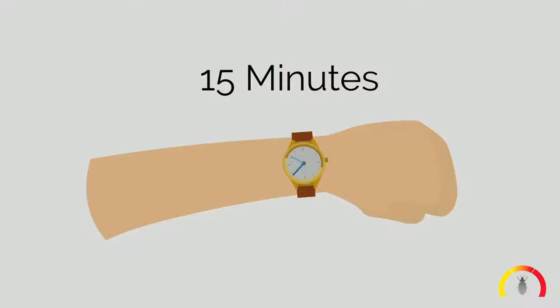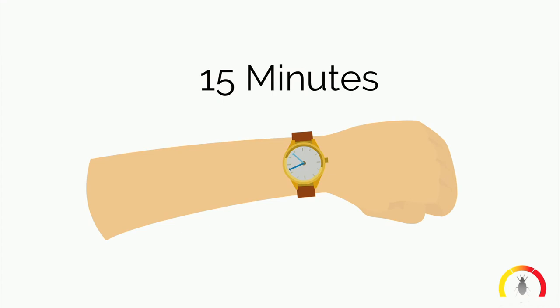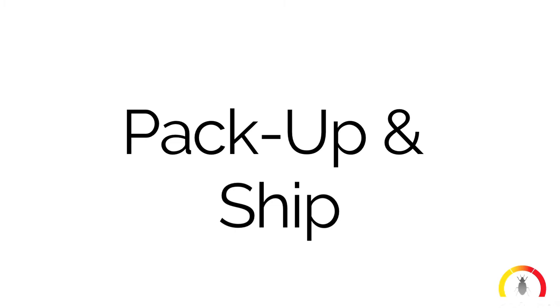Step 9: Press stop and let cool for 15 minutes. Repeat the process in any additional rooms.